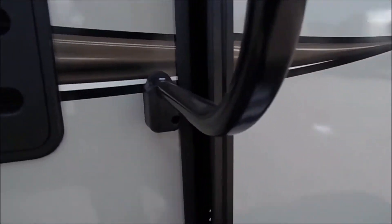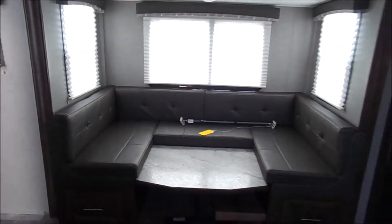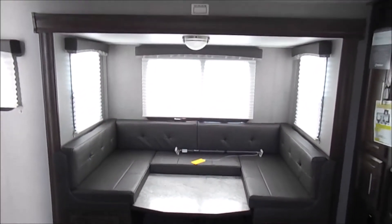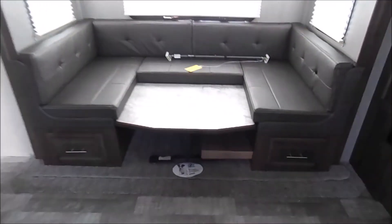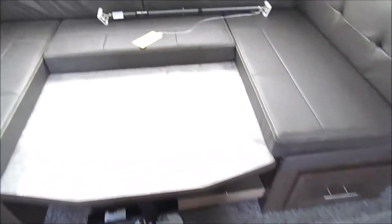We'll go ahead and head inside. First thing walking in, you've got your slide right in front of you with the U-shaped dinette and storage underneath each one of those dinette booths.